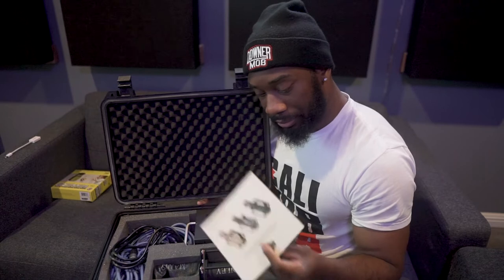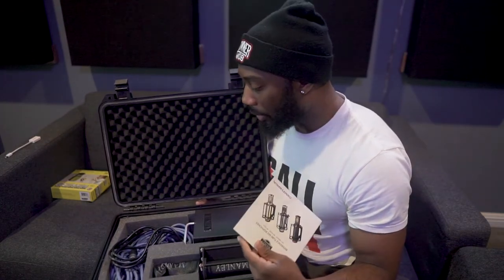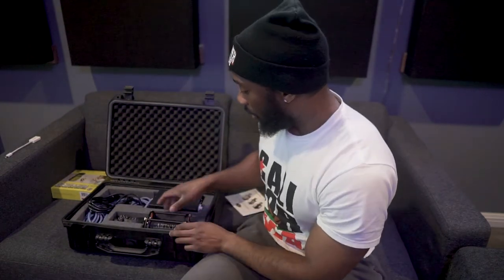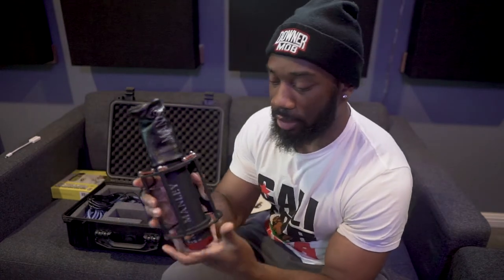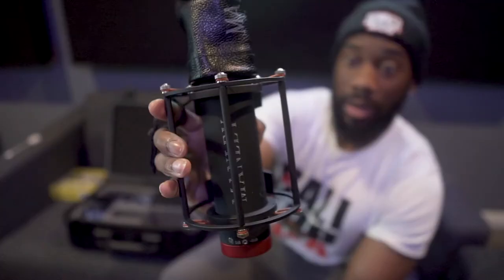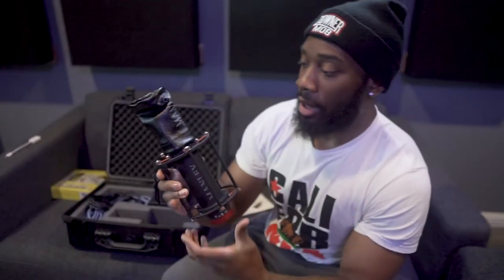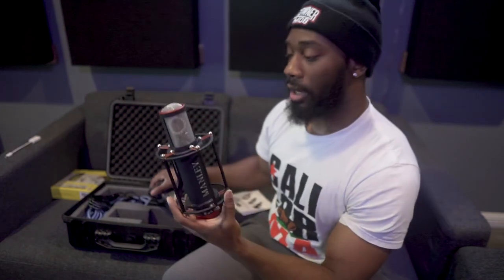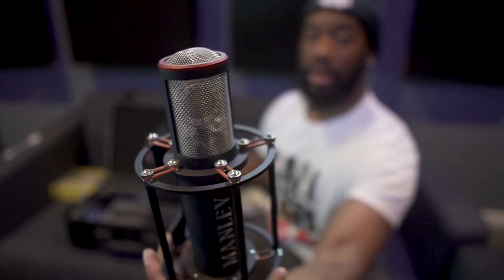We've got the user's manual, the actual microphone, a couple of cords, and the power source. I'll start with the mic first. I really like this design, especially with the shock mount that's built into it — you don't have to grab a separate shock mount. I also love this little sleeve that keeps the capsule protected from dust, dirt, grime, and provides coating protection on the top of the capsule.